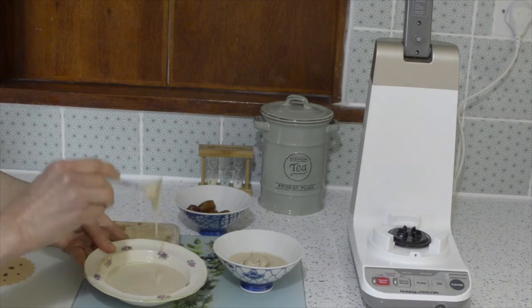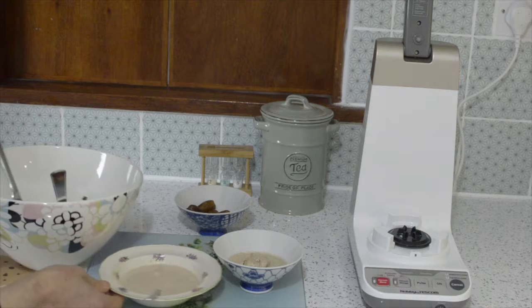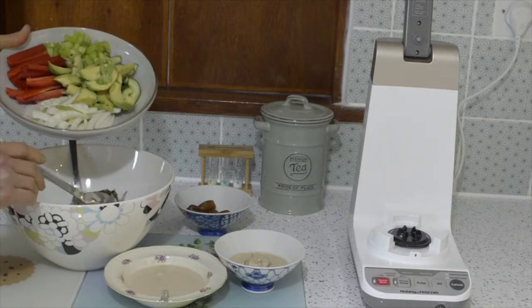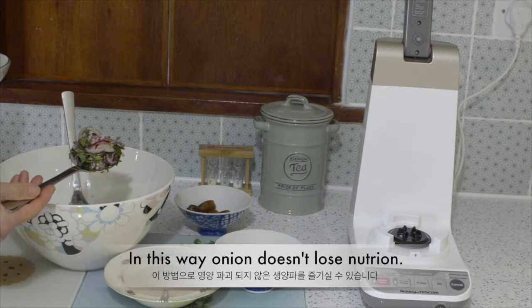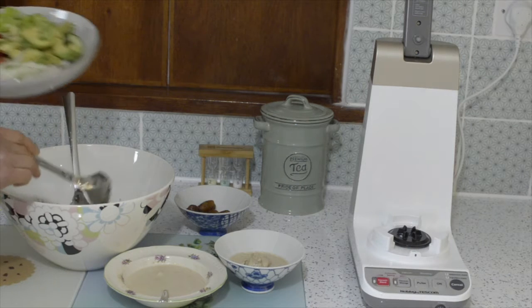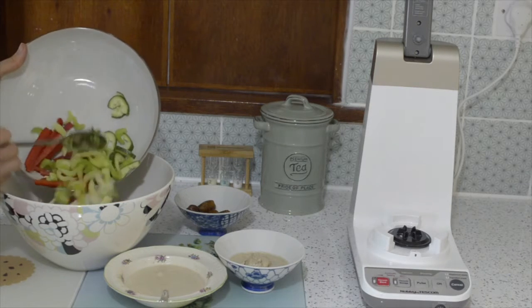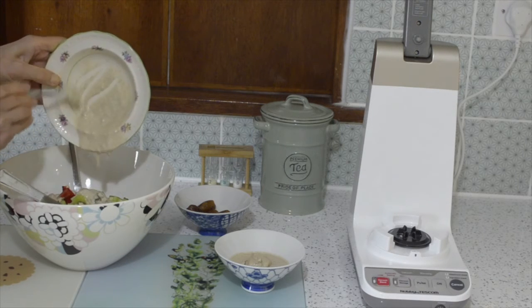So you can use it for dressing. I prepared some salad and I'm going to add it in. This is onions — I marinated them with vinegar earlier so it can soften the flavor. So fennel, avocado, red pepper, cucumber, and celery — all goes in. And pour this dressing over it.